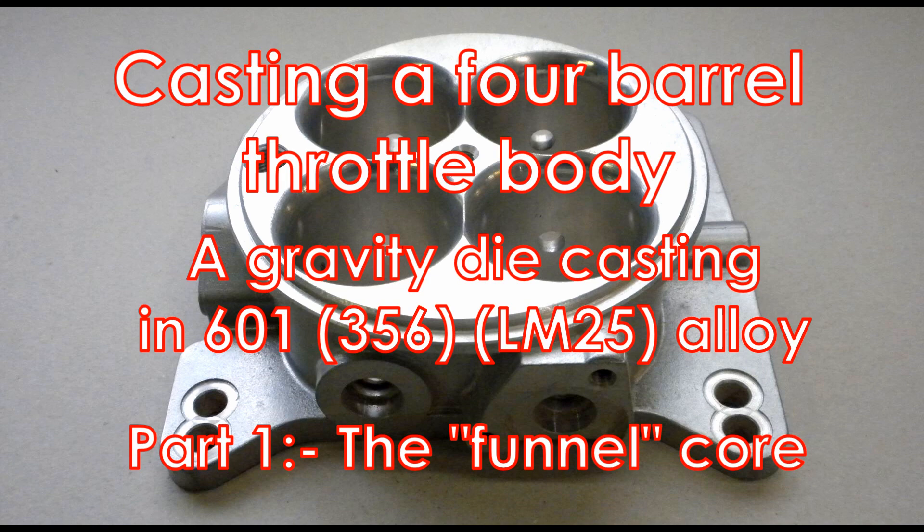Casting a 4-barrel throttle body — a gravity die casting in 601 alloy — part 1: the funnel core.